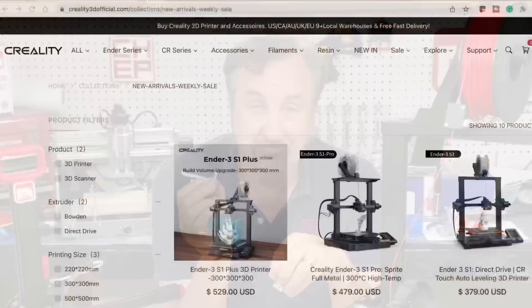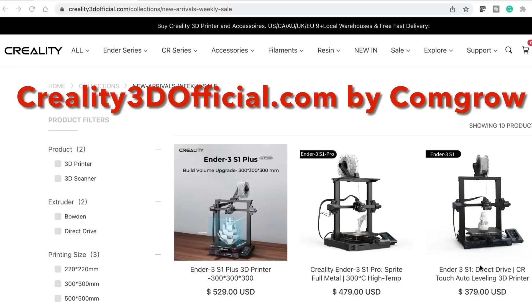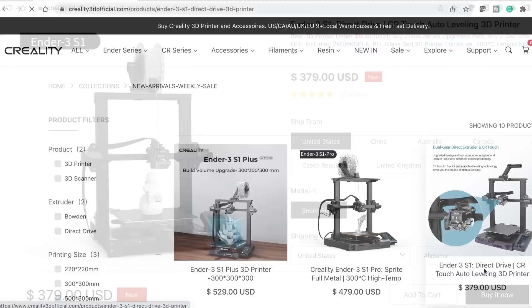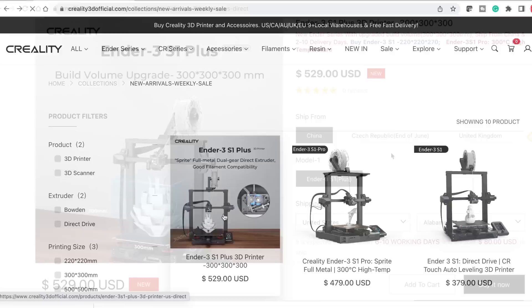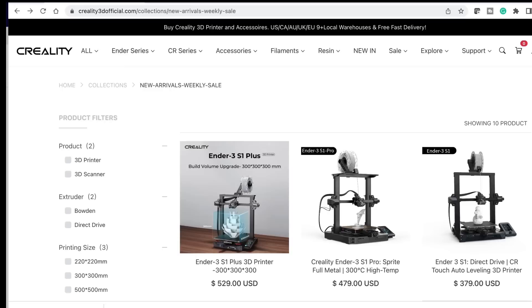If you're looking at getting your own Creality Ender 3 S1, check out Creality3DOfficial.com by CommGro. They've got all the different S1s including the base S1 with direct drive, auto level, and dual Z screws. They also have the S1 Pro which has all those same features plus a PEI bed and a high temperature hot end. They also have the new Ender 3 S1 Plus with a 300 by 300 by 300 millimeter build area. Check it out at Creality3DOfficial.com by CommGro.